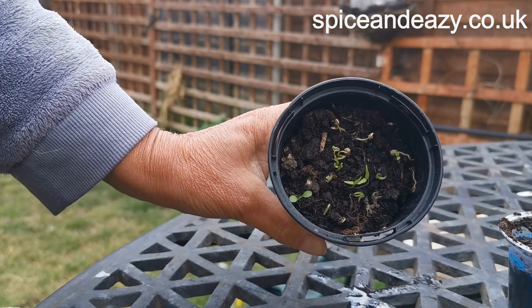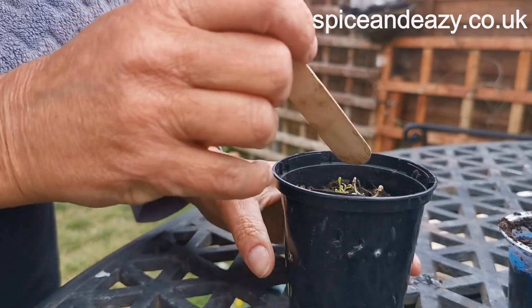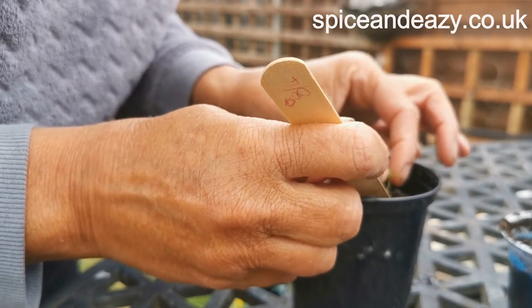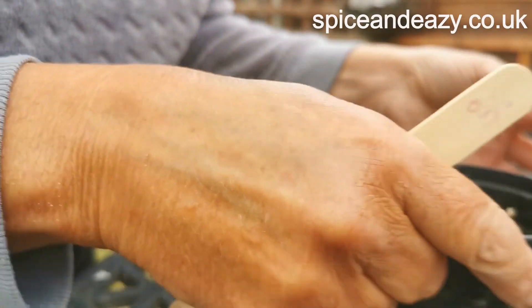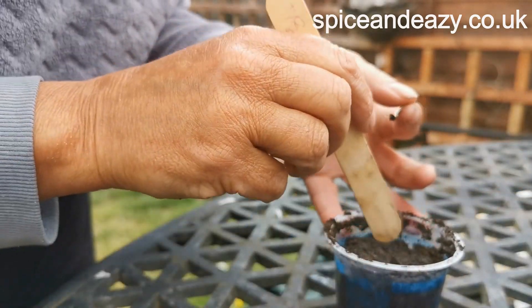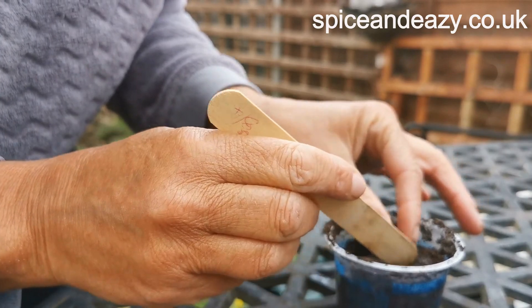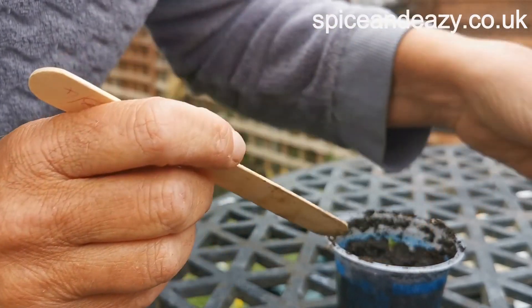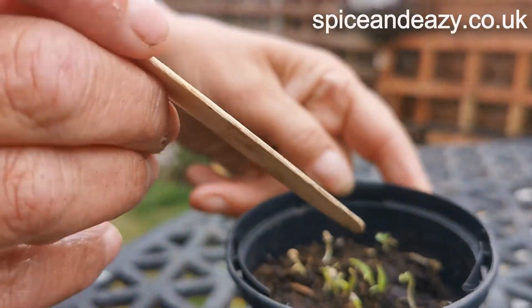Now as you can see they're tiny and puny, so I don't know what's going to happen here. I'm going to ease one out - oh, there's a little bit of root - and pop it in. It's one of them Kilochure ones. See if I can get another one.